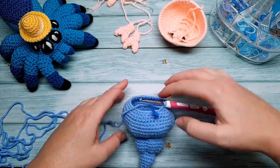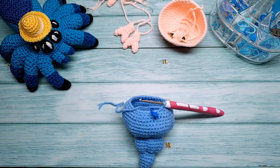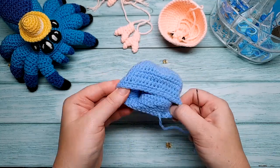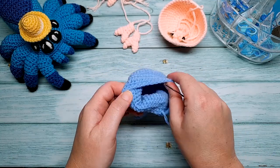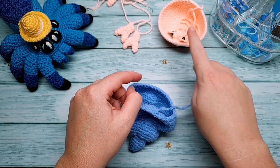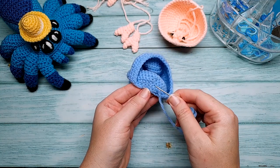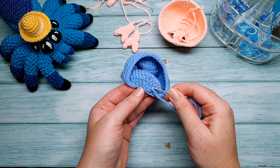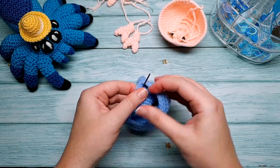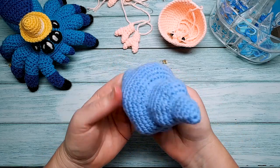When you're done, cut the end just long enough to weave into the shell. Grab your needle and weave your end in through the backs of the stitches along rounds 23 and 24. Don't cover up the back loops from round 22 — we're going to use those to sew the crab body onto the shell.